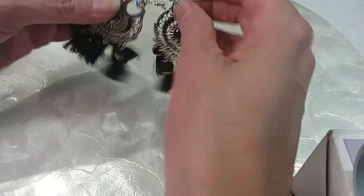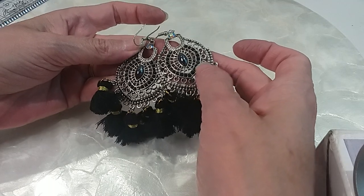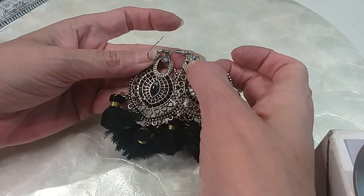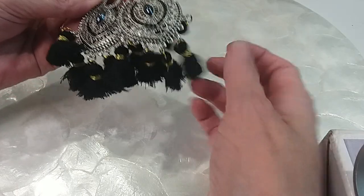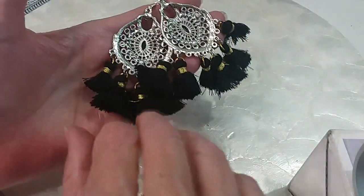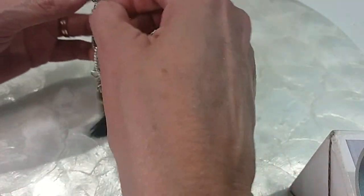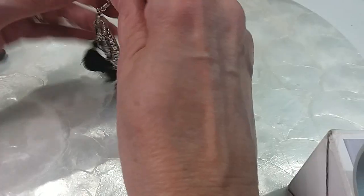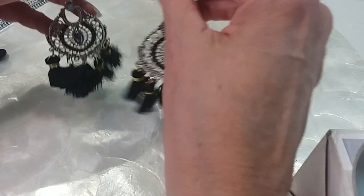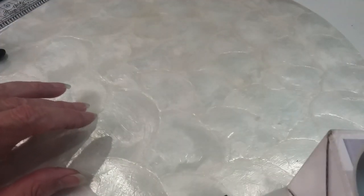We have some tassel earrings — hematite and dark rhinestones with a pretty AB rhinestone at the top. These are all in good condition — they look brand new. We'll do those four for $5. Very pretty, nice weight.